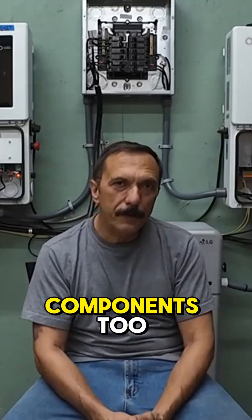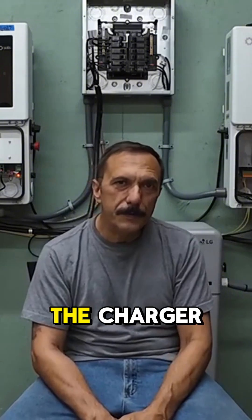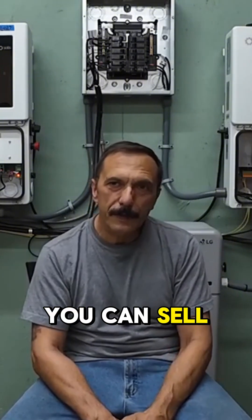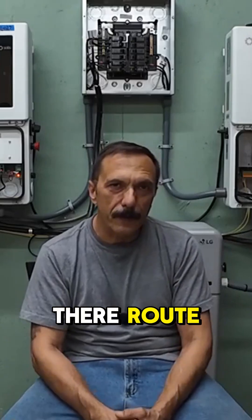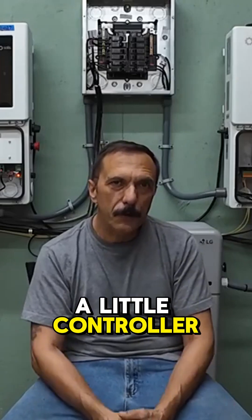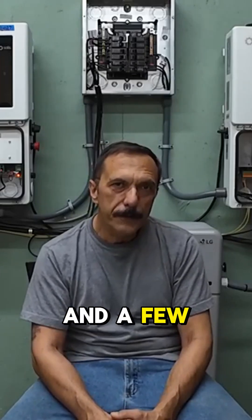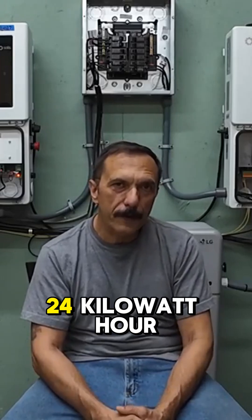There's a bunch of extra components too you can sell off, like the motor, the charger, the inverter — and basically you end up with a free battery if you go that route. Then you just take the battery, connect a little controller board to it and a few relays, a little bit of wiring, and you've got a 24 kilowatt hour battery.